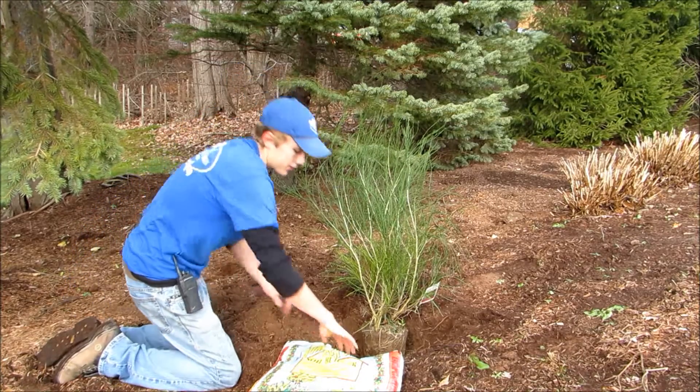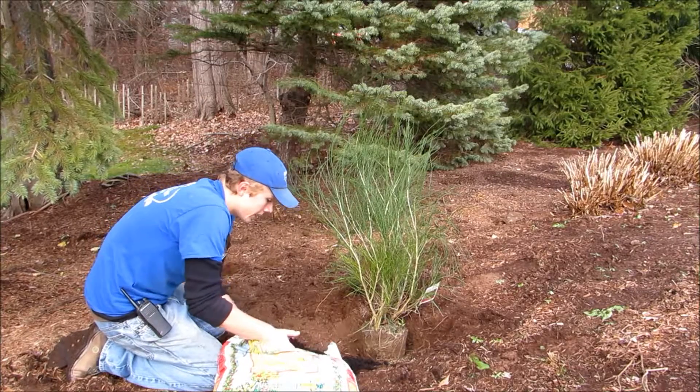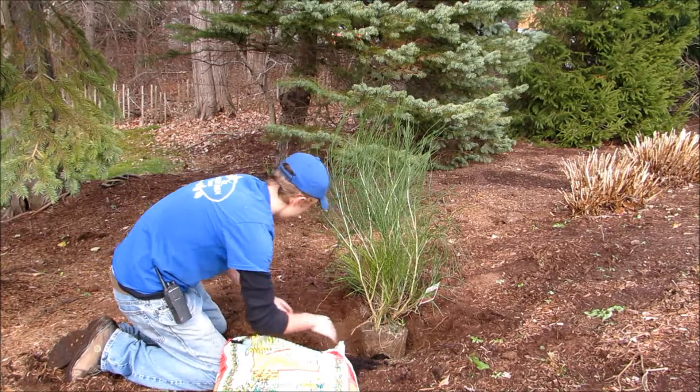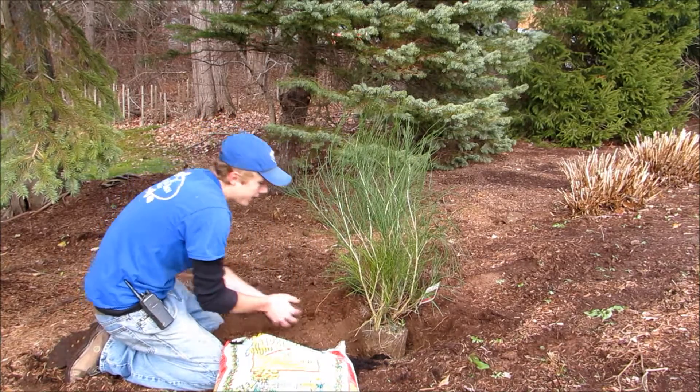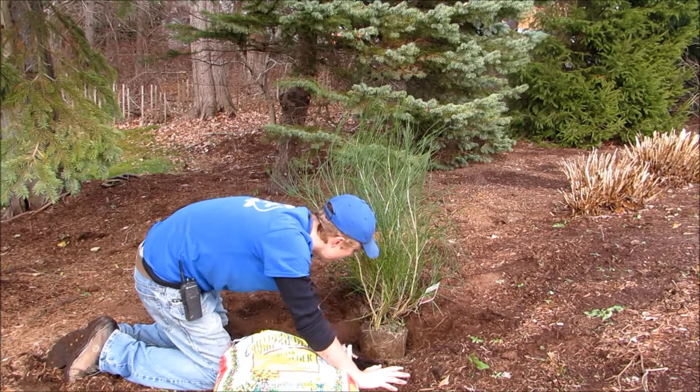Now that I've done that, I'll show you how to fill in with bumper crop. Usually I take about one big handful and then mix it with another big handful of the existing soil. You want to work it in around the hole.